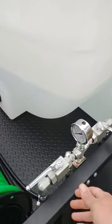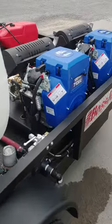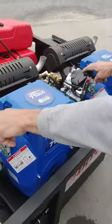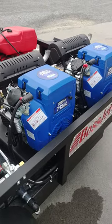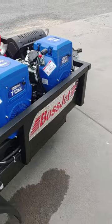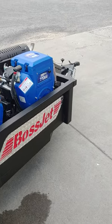Once you've completed the jet job, simply close the valve, return to the front of the trailer, close your bypass, throttle both engines down simultaneously, and turn both engines off simultaneously. We will now start this actual starting procedure.